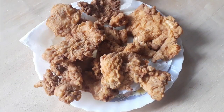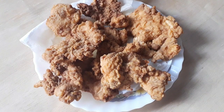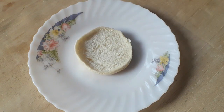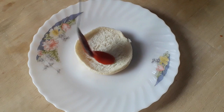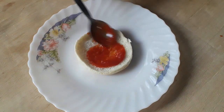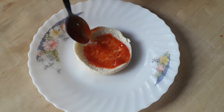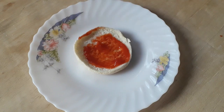I have fried the chicken, and now we will assemble it in the burger.